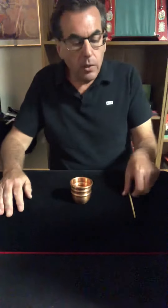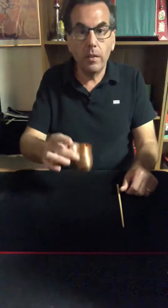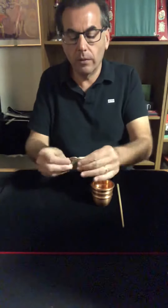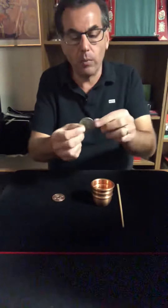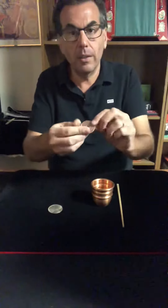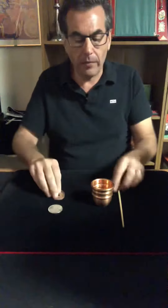Hey everybody, today I want to try some more close-up magic with you using a chopstick, this copper cup, and more importantly what's inside — these two beautiful coins. The first one is a Morgan silver dollar from 1921, uncirculated, pristine condition. The second coin is a Chinese coin made out of copper with a hole going through the back of it.